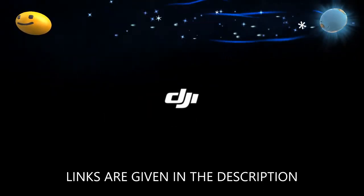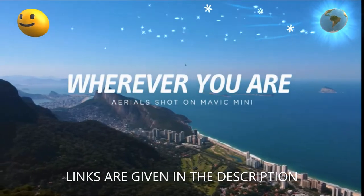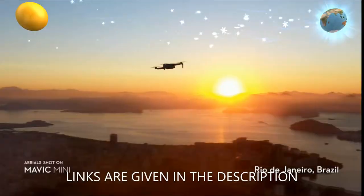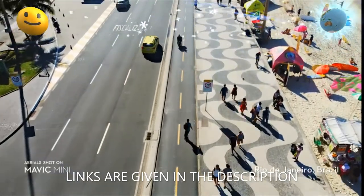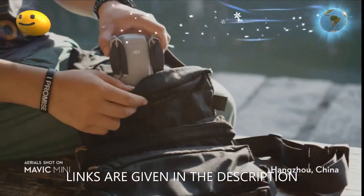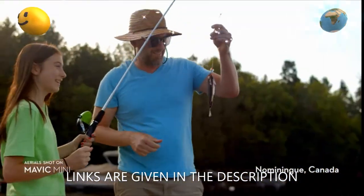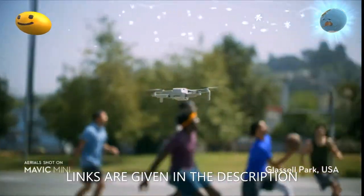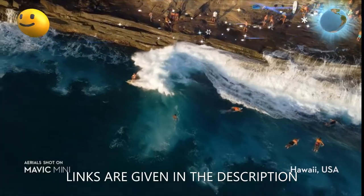The compact yet powerful Mavic Mini camera drone is the perfect creative companion, capturing your movements in a way that effortlessly elevates the ordinary. Its weight allows it to stay in the air longer than similar consumer fly cams on the market. Enjoy up to 30 minutes of flight time with a fully charged battery. Mavic Mini supports 12-megapixel aerial photos and 2.7K HD videos. A 3-axis motorized gimbal provides superior camera stability and ultra-smooth footage.